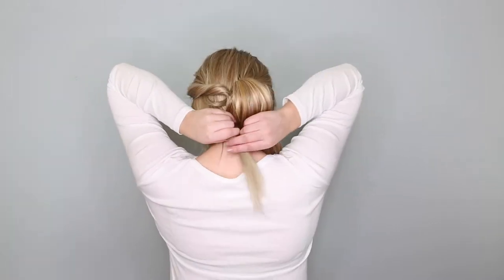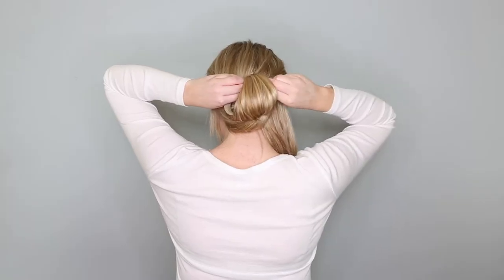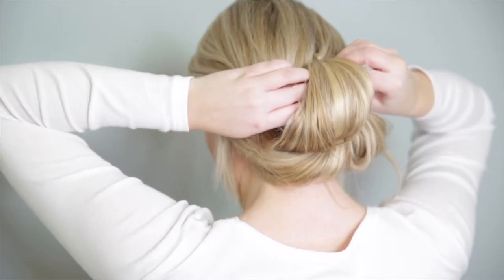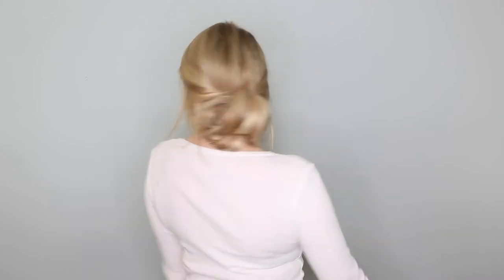Cross one of the outside sections under the middle and feed the ends through the gap in the middle and pin in place. Take the remaining section and simply feed it through the gap of the middle section and pin in place. This relaxed updo is so perfect for special occasions, and you can dress it down to make it more casual too.